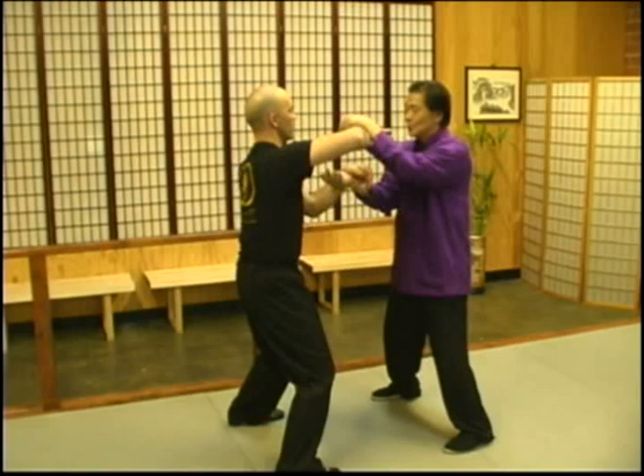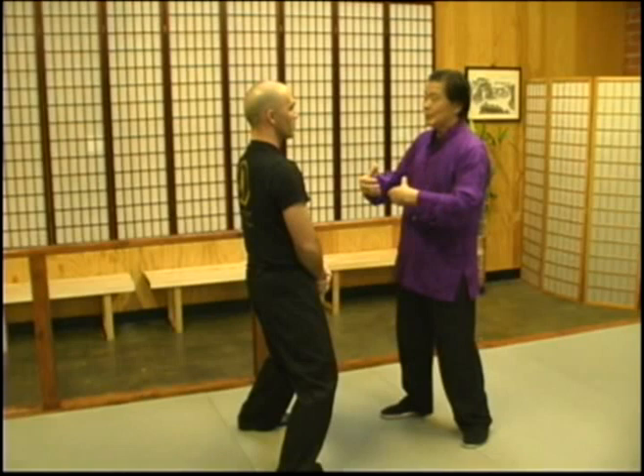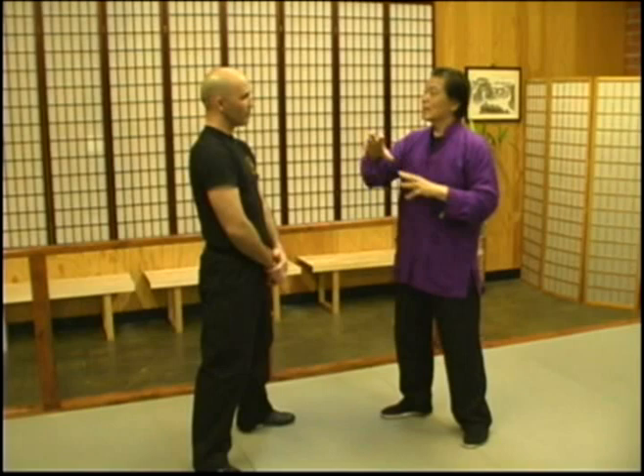So we've got two movements — that one, Lao Sao. A lot of these Chi Sao drills can be applied in real situations. Later on, we will do some drills using this Chi Sao technique.